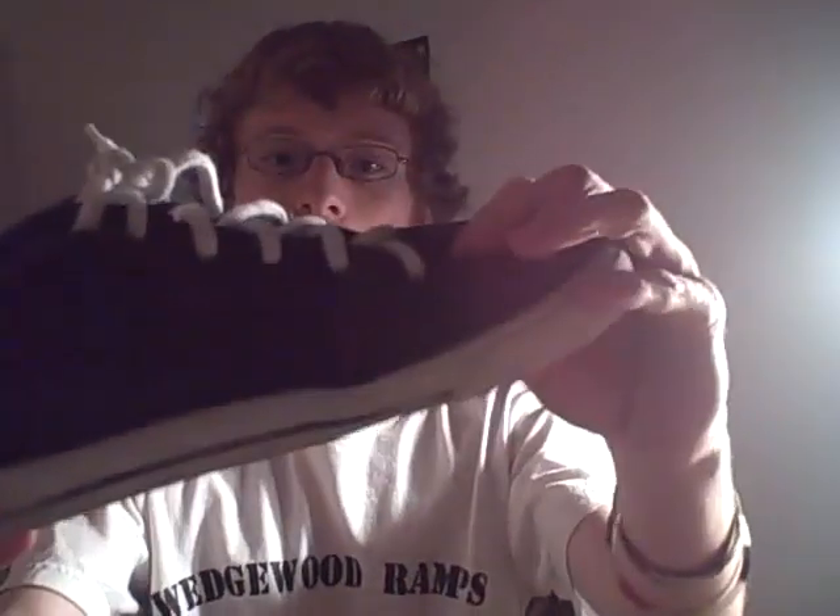Starting off with the Virgils. These are a vulcanized shoe, very flexible. They have very good board fill. They are surprisingly durable — they lasted me a few months of skating. They have some nice padding in the collar.